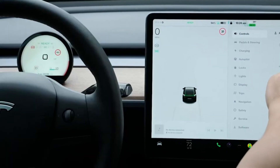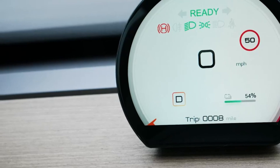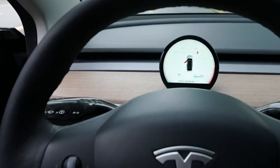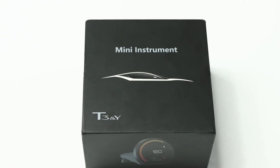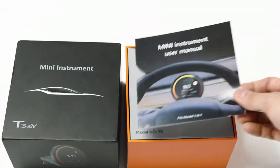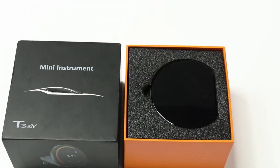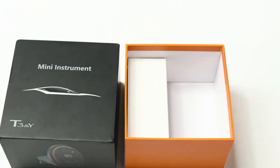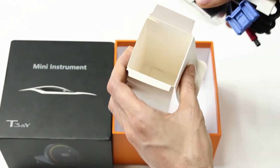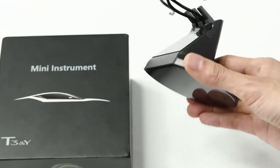Let's begin by unboxing this top-rated HUD. The package includes everything you need for a quick and easy installation. In the box, you'll find the main 3.6-inch display, all necessary cables for both wired and wireless connections, a comprehensive installation guide, and additional mounting accessories. One of the standout features of this HUD is its plug-and-play design.